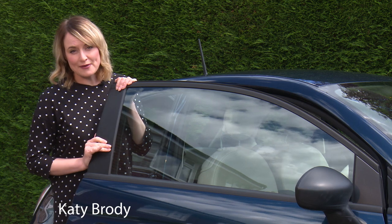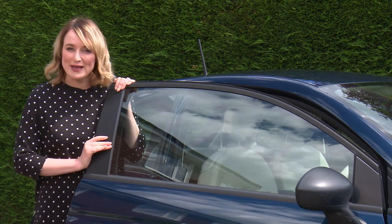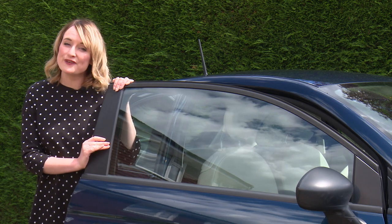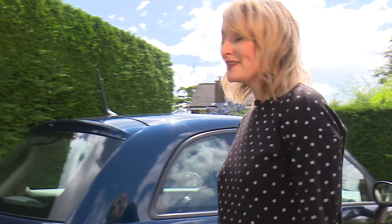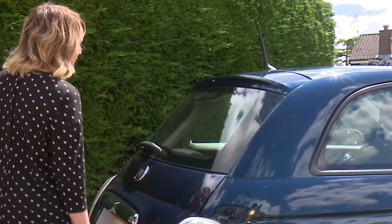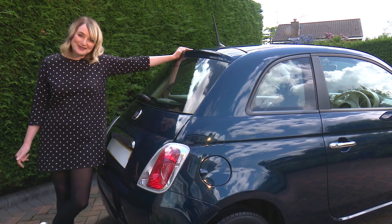Over a third of all cars fail their MOTs first time each year, so here are a few simple checks you can make on your car to make sure it doesn't fail on something that can easily be fixed beforehand. MOTs use equipment that we won't have at home, but you'll be surprised what we can easily check ourselves and put right.